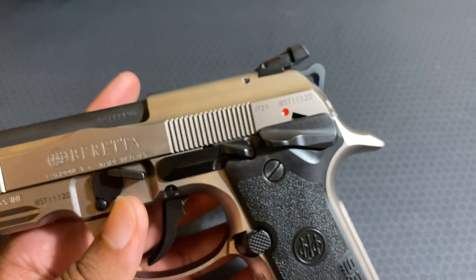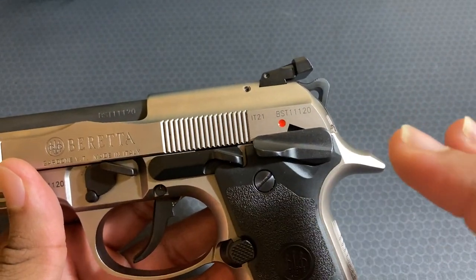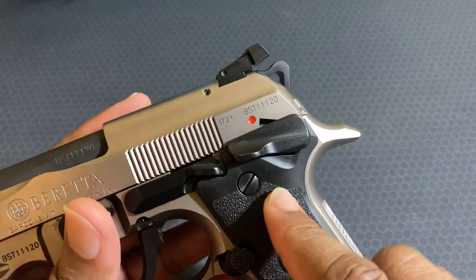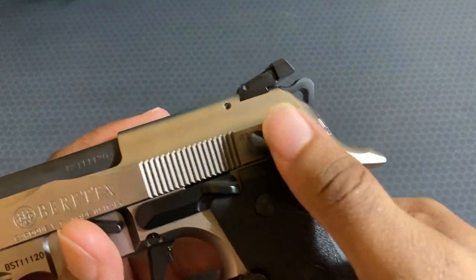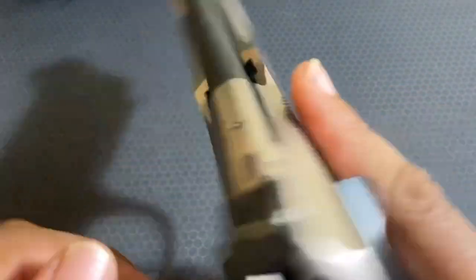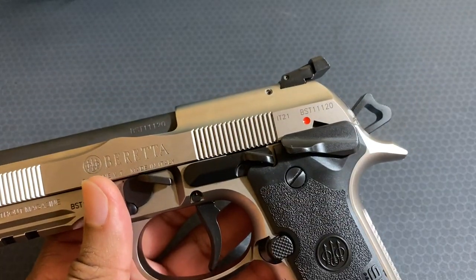The controls — there's one thing I don't like, but I'll get to that in a second. Here you have your safety. Most 92s had a slide-mounted safety/decaulker. Here you actually have a frame-mounted safety. There's safe and fire — you can have it on safe in double or single action; it doesn't matter which one. When in safe, it does lock the slide, so you're not able to rack or do anything when the slide is locked.